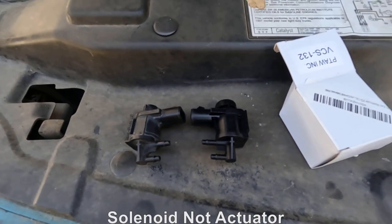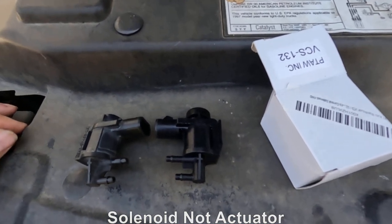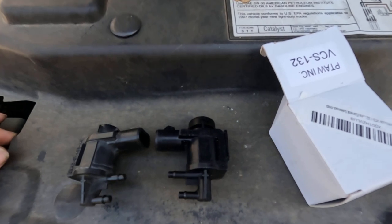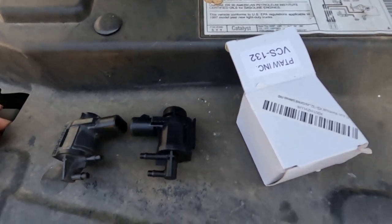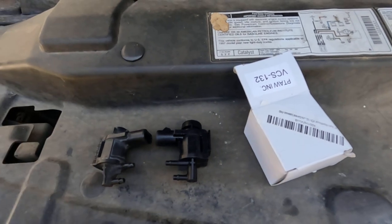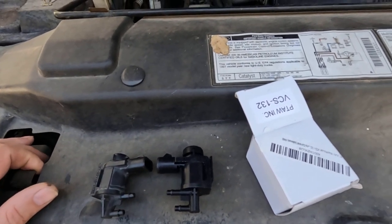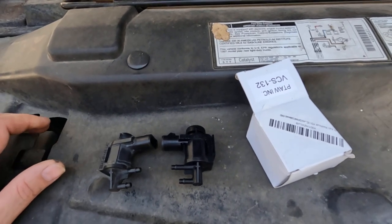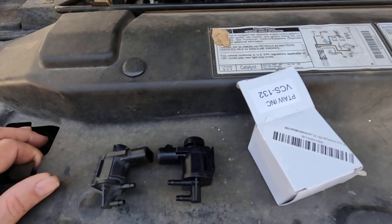Actually, this is going to be my second one. I sent one back and they sent me another one. If you remember one of my other videos, I placed the 4-wheel drive actuator down there on the front differential. That got my 4-wheel drive working, but what I did notice was it was pulling in slow, and when I released it, it would release slower than it should.